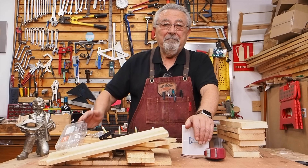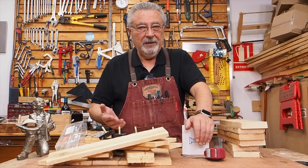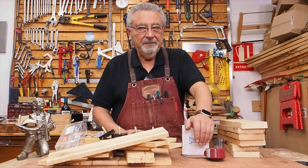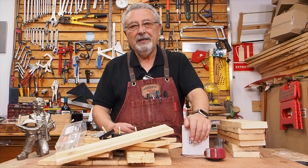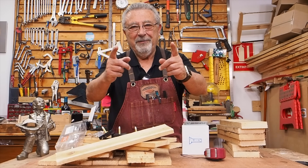Bueno, no me enrollo más. Vamos a hacer una cosa que parece que es dificilísima pero que no es tan difícil. Es muy sencilla de hacer, ahora lo veréis. Madera de palé, que habéis visto cómo los he estado cortando, cómo he estado sacando todo, y vamos al lío. ¡Vamos con el vídeo!